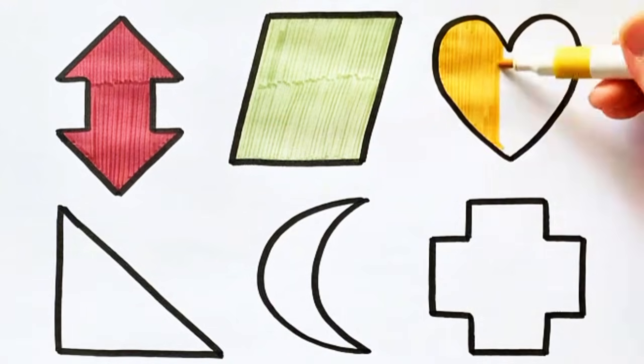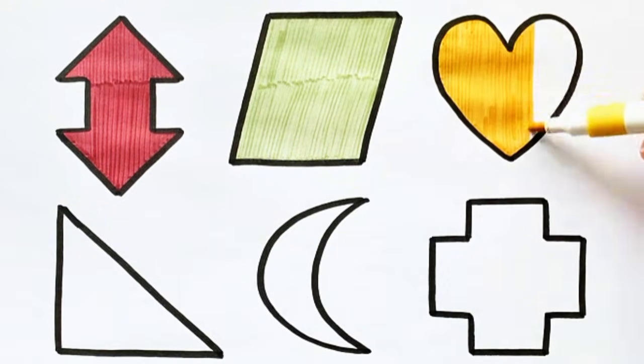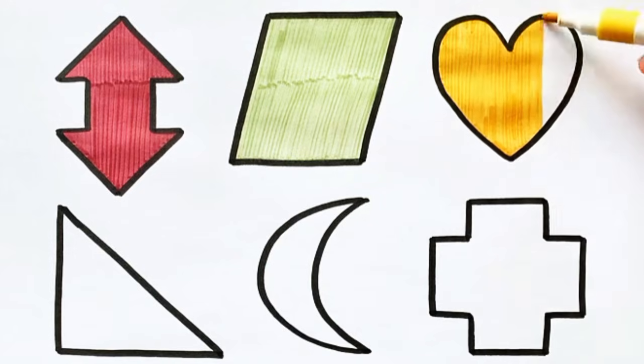Orange color, heart shape. Orange color, heart shape.